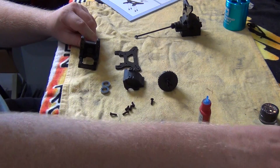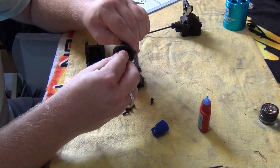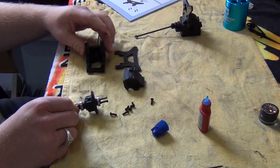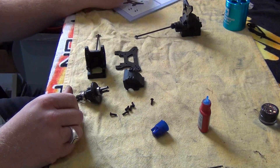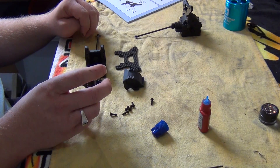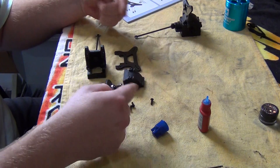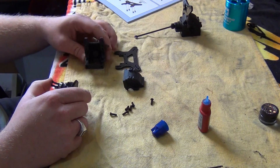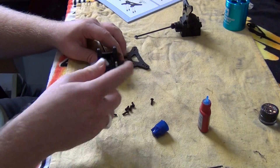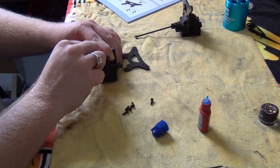Now we need to put bearings onto the diff. When you put the diff in — it even says so in the instruction manual — take note of the orientation of the diff. If you get it in the wrong way you'll have the rear wheels going forward and the front wheels going backwards. So take note of which direction you put the diff in. Slide it in, put the cap over, and get the two screws in.